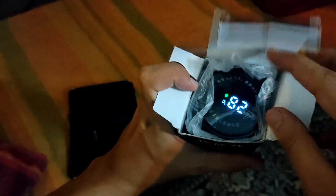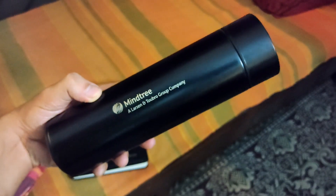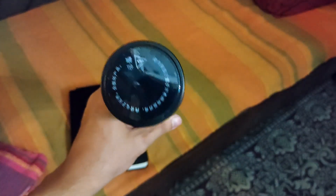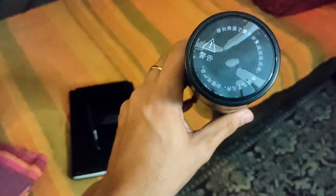It's cool! I think it shows some time or something — it shows some temperature: 28 degrees Celsius it says. So this says Mindtree, Larsen and Rubro Group, and I guess this is made in China most likely. And it shows the temperature: 28 degrees Celsius. Quite nice.